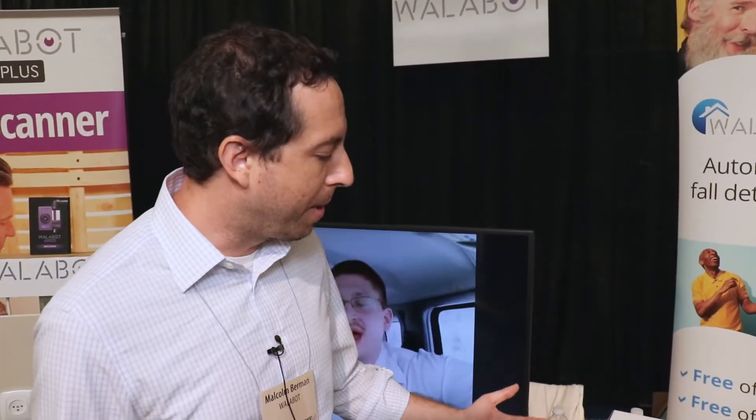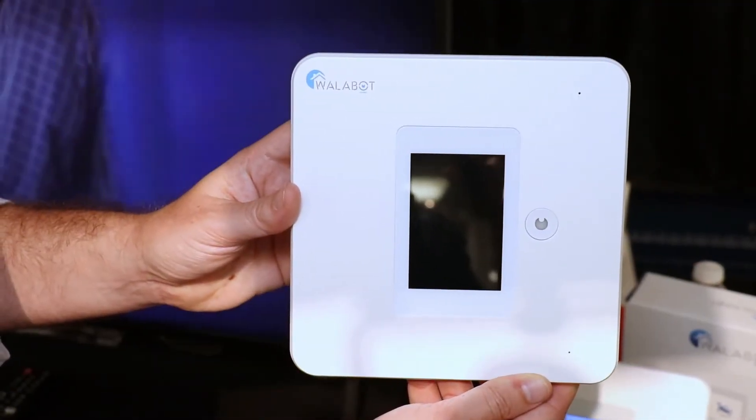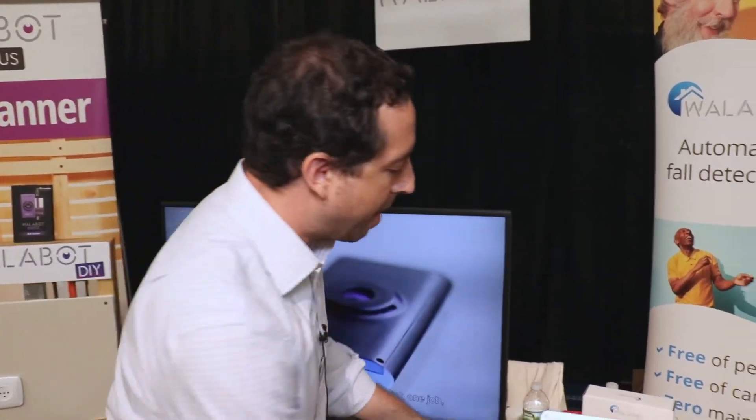Over here, we have Wallabot Home. This is a brand new device as well. And if you've ever been worried about your loved ones or your parents falling, this provides a totally new kind of solution. So I'm going to show you a quick demo of how it works.